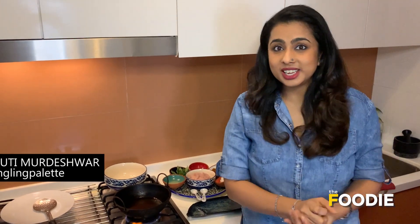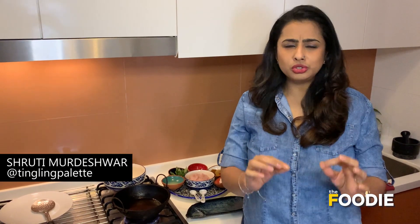Hi, I'm Shruti and today we are going to make the most ordered recipe in any Andhra restaurant. It is the Andhra pepper chicken fry. Let's get frying.